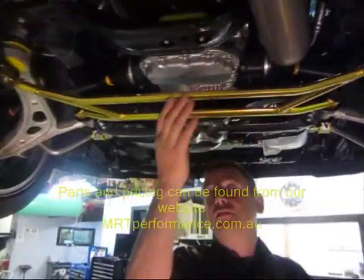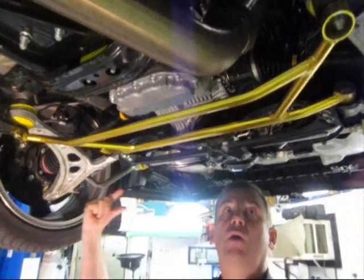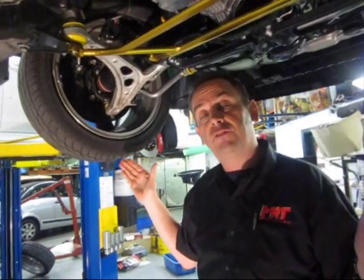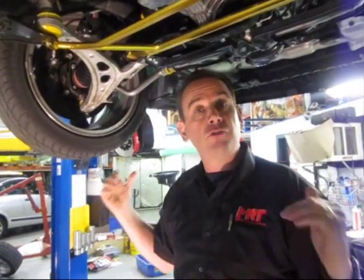There's also an underbody brace which stiffens up the chassis, because when you're cornering the loads are moving sideways through there. The front anti-lift kit changes the roll centre position on the back of the arm, dropping it down a little to give more caster, which provides more negative camber as you turn the steering — good for cornering and reduces outer tyre wear on the front tyres.